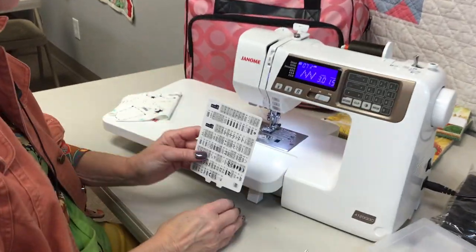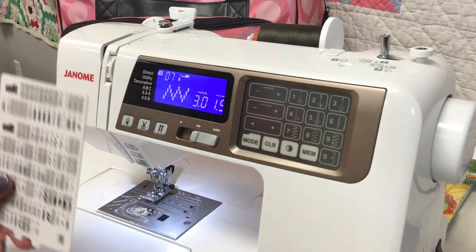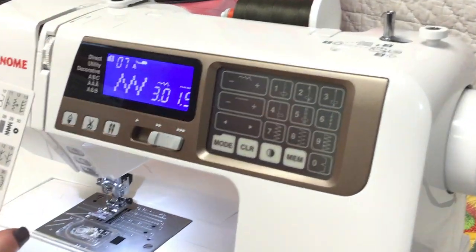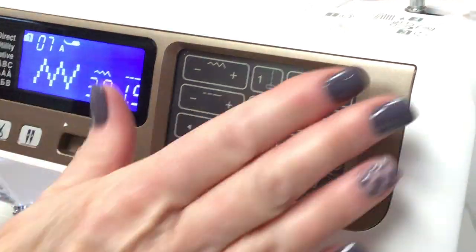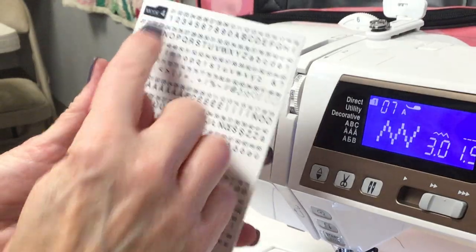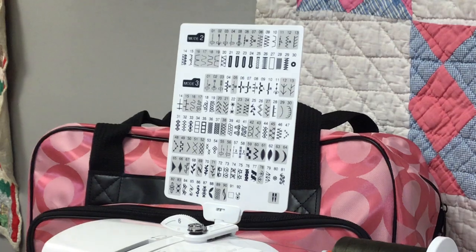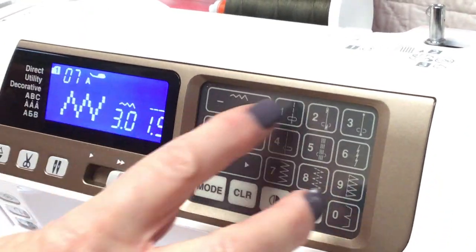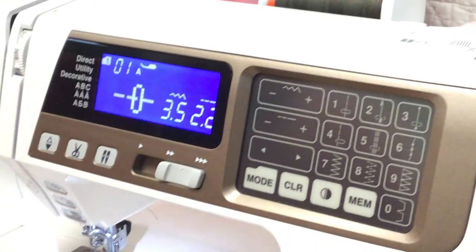Now I'm going to go through how to get to these decorative stitches, because there are a lot of buttons. I remember when I first got my machine, people were pushing buttons and talking so fast and I got home thinking, how do I do this? This screen right here is known as your mode one screen. On this machine there are six modes: mode one, two, three, four, five, and six. If I wanted a regular straight stitch, mode one has it — you just hit mode one, number one, and that's your straight stitch. Then you can just start sewing.